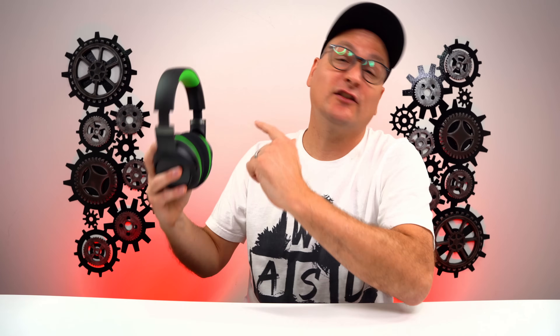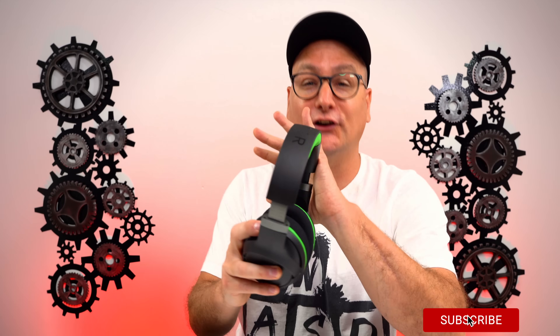We have to start with the aesthetics of this headset. The base design is sleek — it looks incredibly awesome. But Razer, stop shoving the green down our throats. We understand it's your company's logo and theme, and being an Xbox headset it fits a little better, but not every Logitech product is blue and not every HyperX product is red. This thing would have been so cool if it was all black.